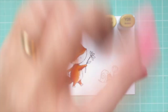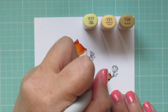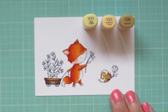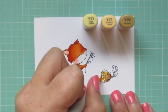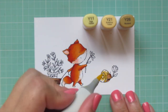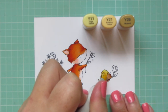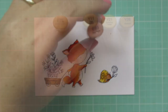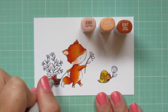For the snail's shell I'm using Y11, Y21, and Y26. I'm starting with the Y26, defining the swirl and putting a little shadow behind his head, then blending that out with the Y21. I wanted something a bit more golden yellow but with just a tiny bit of brightness in the highlight, which is why I chose the Y11. Then I went back to the E55 because I forgot his little tail.